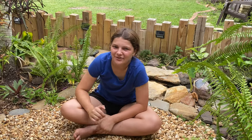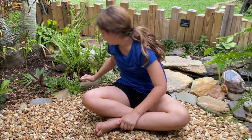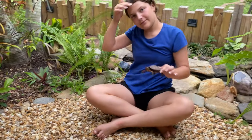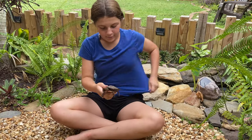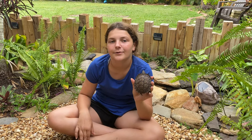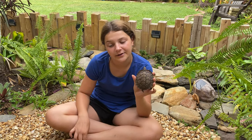Hey guys, welcome back to my Forte Backyard. Today we're going to be talking about the Central American Wood Turtle. They go by a couple of names — the Central American Wood Turtle, the Ornate Wood Turtle, and the Painted Wood Turtle.